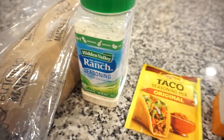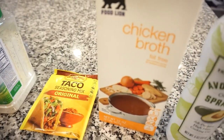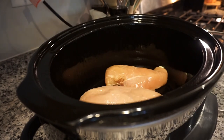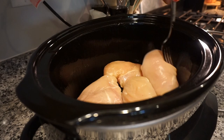For this recipe all you're gonna need is some chicken breast, one packet of ranch seasoning, one packet of taco seasoning, a little bit of chicken broth, and then I did go ahead and lightly spray my crock pot with some cooking oil.